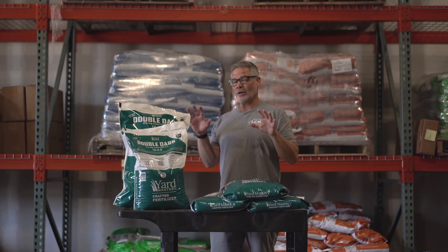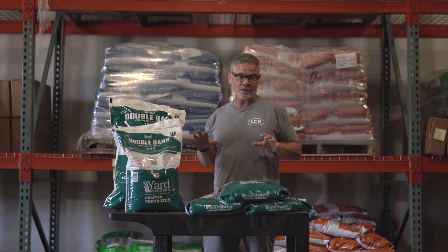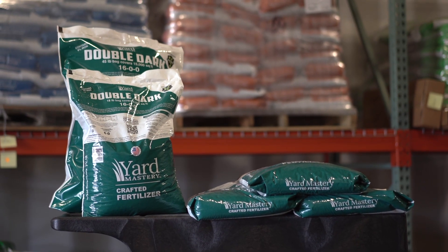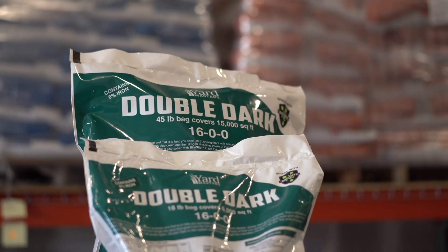Alright y'all, today we're going to be talking about one of the most unique fertilizers in the Yard Mastery line, and that is Double Dark. The name pretty much speaks for what it does — it makes your lawn double dark green.